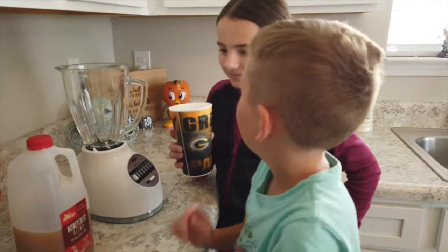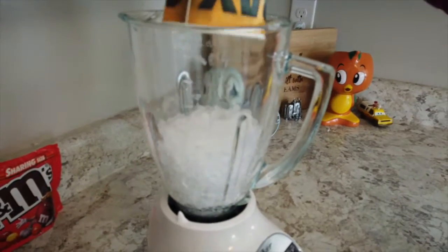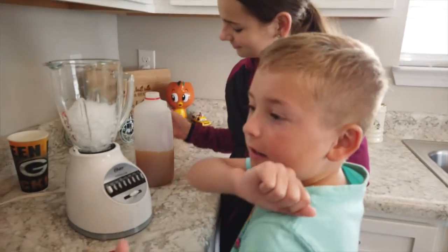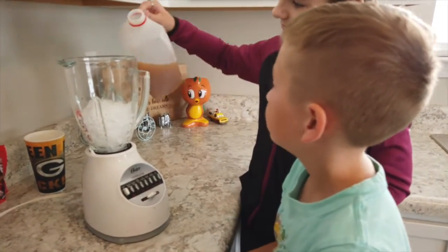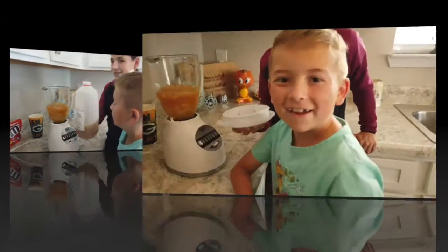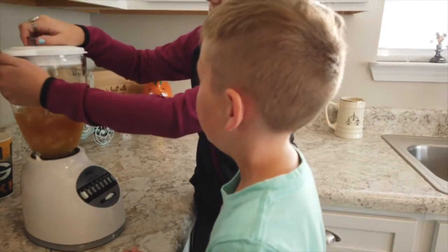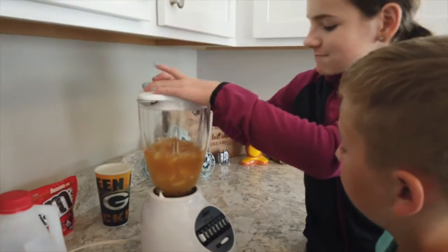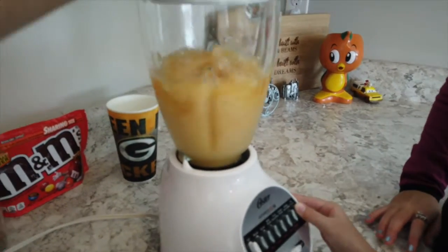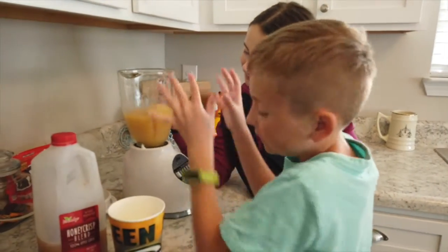First, take a bunch of ice and pour it into the blender. Now put the Apple Cider in. Now put the lid on, and then turn on the blender. Now pour the slush into the cup.